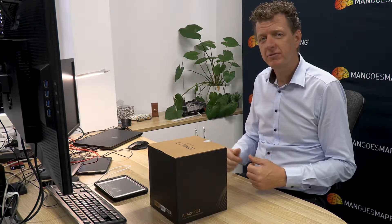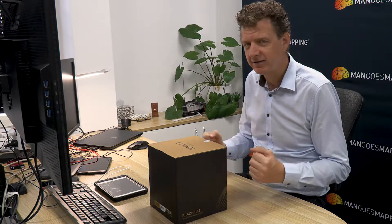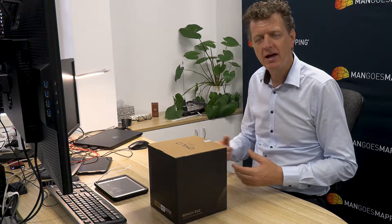Today we're going to talk about what you get in a carton when you buy an Emlid RS2. We have a lot of people that buy these receivers and want to know exactly what they're going to get. So we'll have a look inside the box, see what's there, and then go through the process of updating your RS2 so it's ready to use in the field.